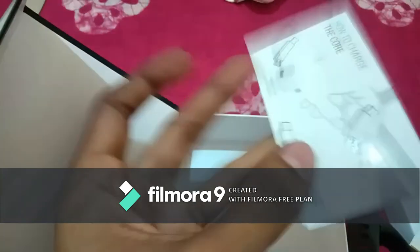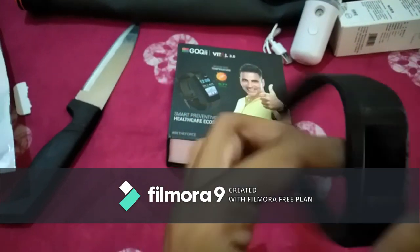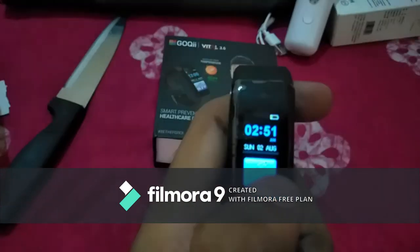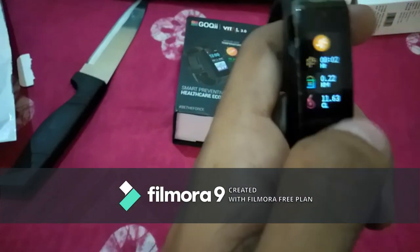Now we are discussing its features. This band measures heart rate on display. On the display it shows the time, date, thermometer and battery percentage. If you connect it with the app, and if you connect it with the weather also.